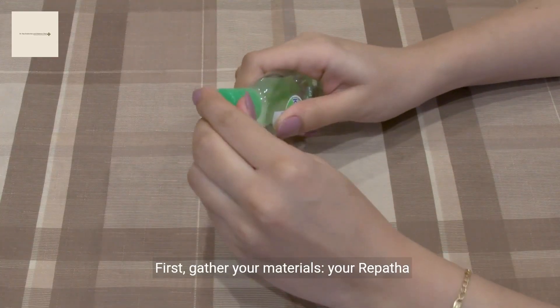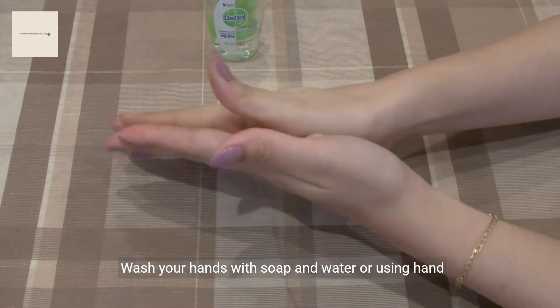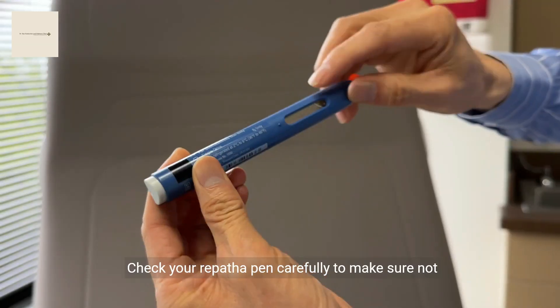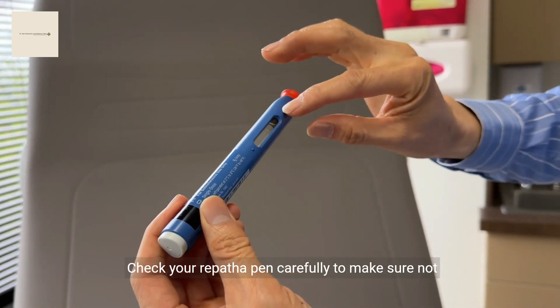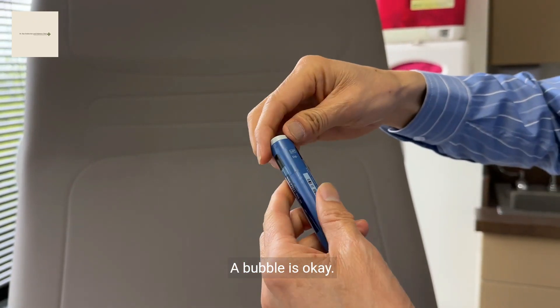First, gather your materials: your Repatha SureClick auto-injector and an alcohol wipe. Wash your hands with soap and water or using hand cleanser. Check your Repatha pen carefully to make sure it is not expired, not damaged, and that the medication is clear with no clumps. A bubble is okay.